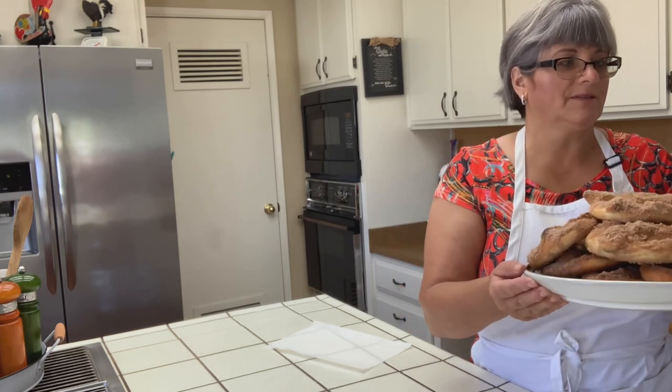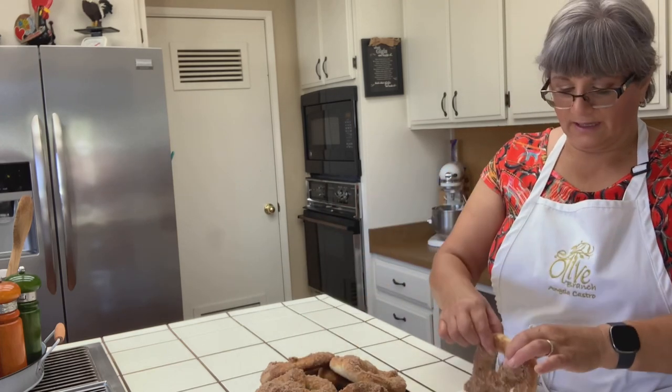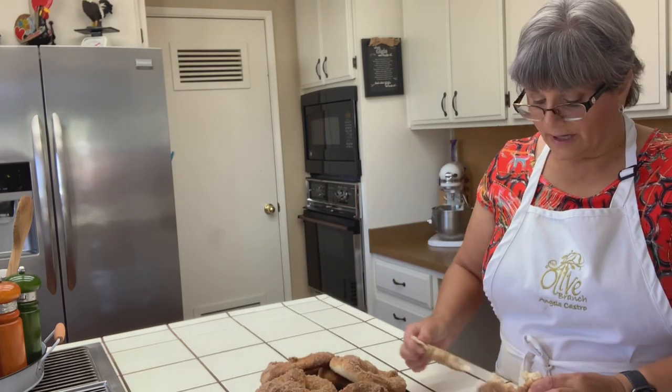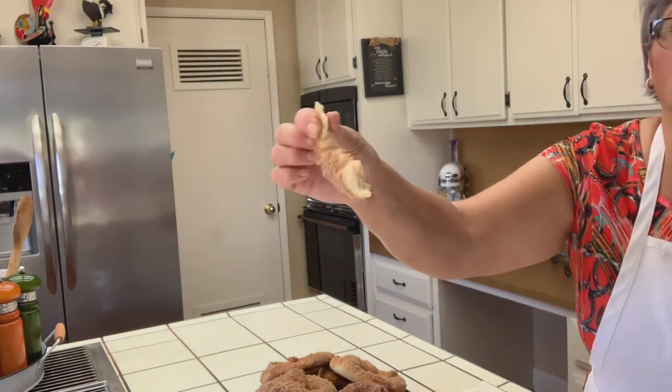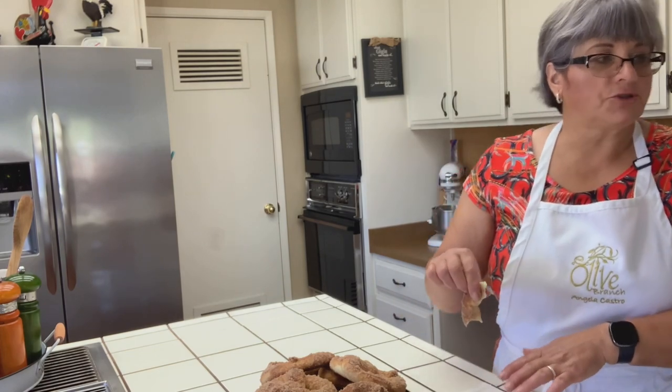Here are my cinnamon sugar pretzels and I cannot resist trying one. Look how it is inside — oh my god, you've got to try this! What I'd suggest: make them, let them cool, put them in a zip-lock bag, keep them in the freezer, and as you need one, warm it up in the microwave, put some butter and sugar on it — that way you always have it fresh.